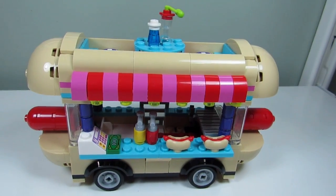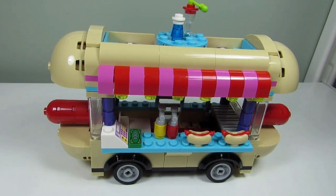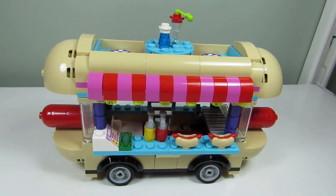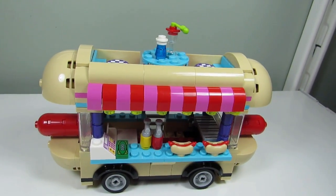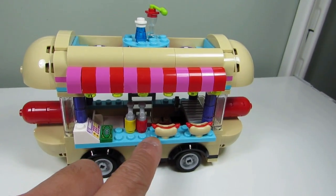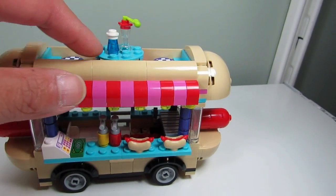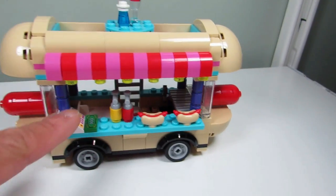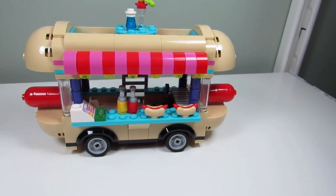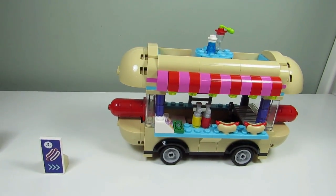So this is the Lego Friends hot dog cart before I modify it. What I'm gonna do is switch out the colors — switch out these pinks. I'm thinking yellow to match ketchup and mustard. I'm gonna switch out the azure blue and maybe make it brown. As for this, either gray or black instead of the purple, and for the pink there, we'll see what color I choose.